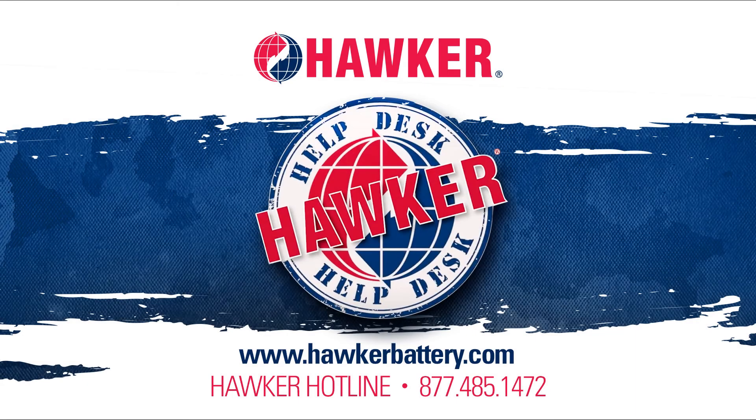If you have any questions or any other battery related issue, please visit us at hawkerbattery.com. While there, check out our one page quarterly newsletter called Hawker Headlines, as well as our complete Hawker Help Desk training series in the Video Vault. You can always reach us on the Hawker Hotline at 877-485-1472.